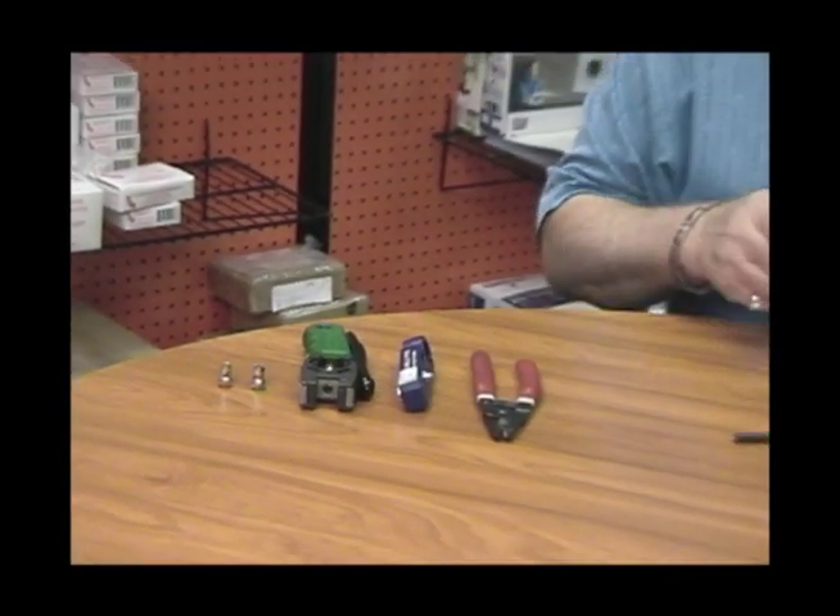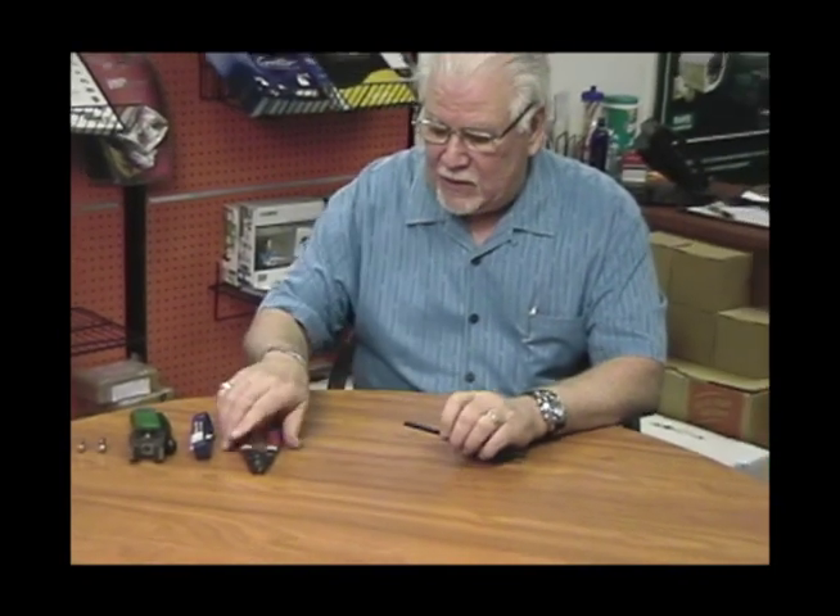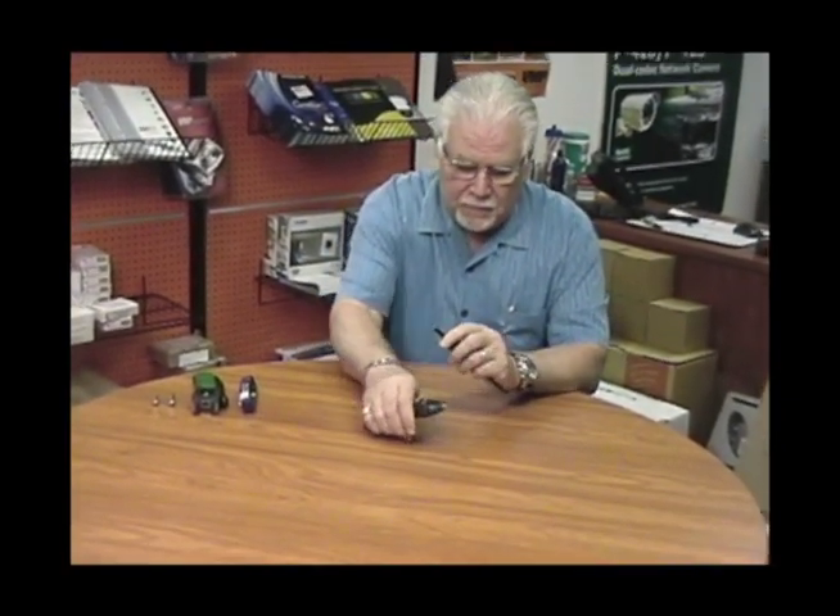So let's get right into it and prepare the cable. First thing I like to do is grab the multi cable cutter and square off the end of the cable to make sure you have a clean cut.